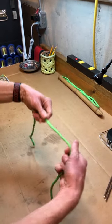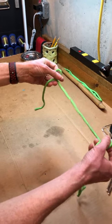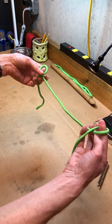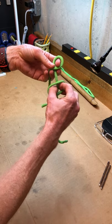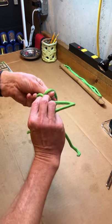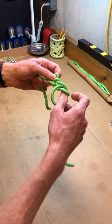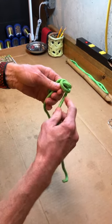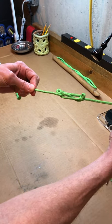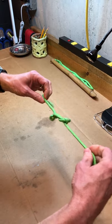Let's do that again. Kind of hold my rope like this, make my loops. Then I'm going to reach through each hole and go to the other side. This takes practice, y'all. There you go — there's your sheepshank. If you practice, you'll get it. Practice makes perfect.